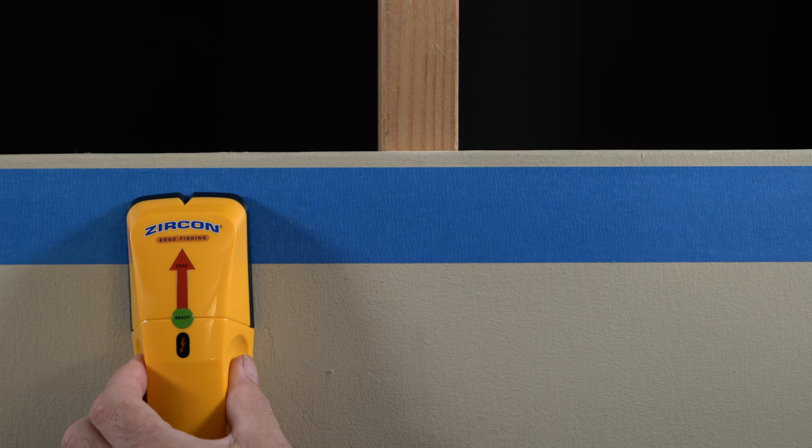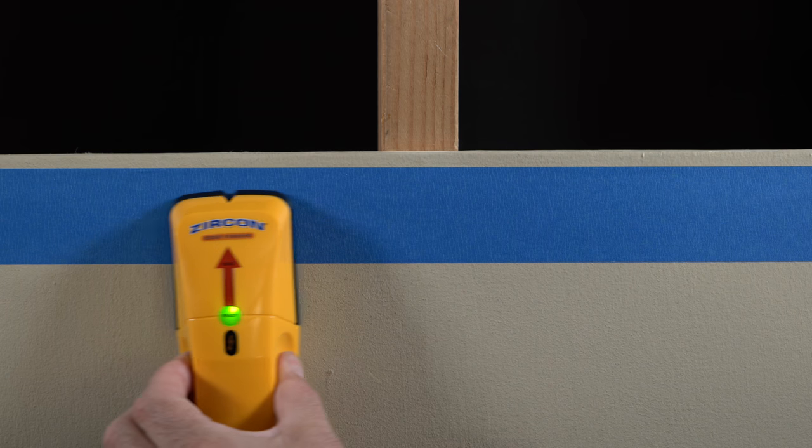Place the tool on the surface to be scanned. Press and hold the power button and wait for the beep to confirm calibration. Slowly move the tool horizontally across the wall.